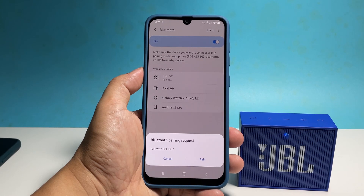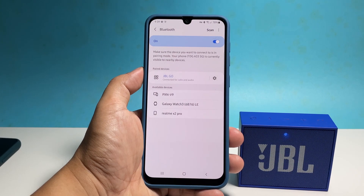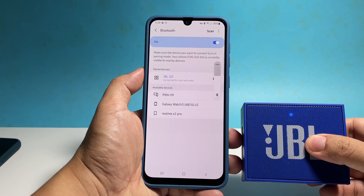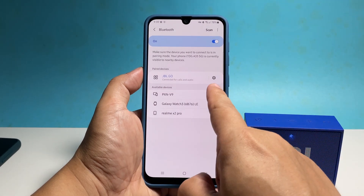In most cases, you will be prompted if you want to pair, so tap pair to confirm. Once your devices are paired successfully, you can change the settings by tapping the gear icon next to your Bluetooth device. You can then make necessary changes to make your devices work the way you want.